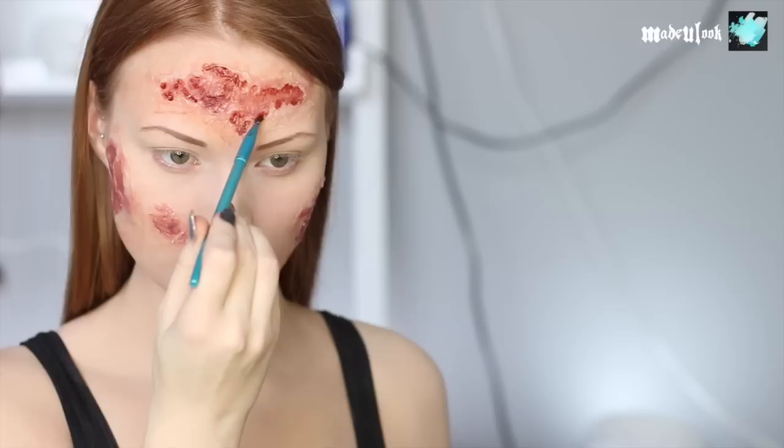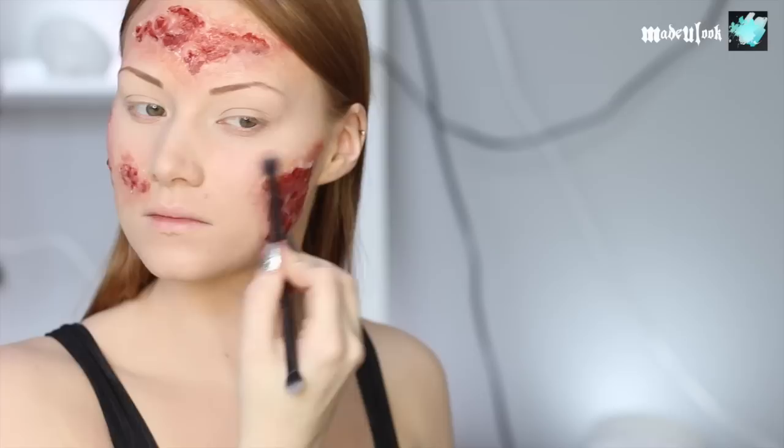How dark you want it is really based on preference. To get some irritation around the burns, I'm also going in with a very light blush and just blending that up.